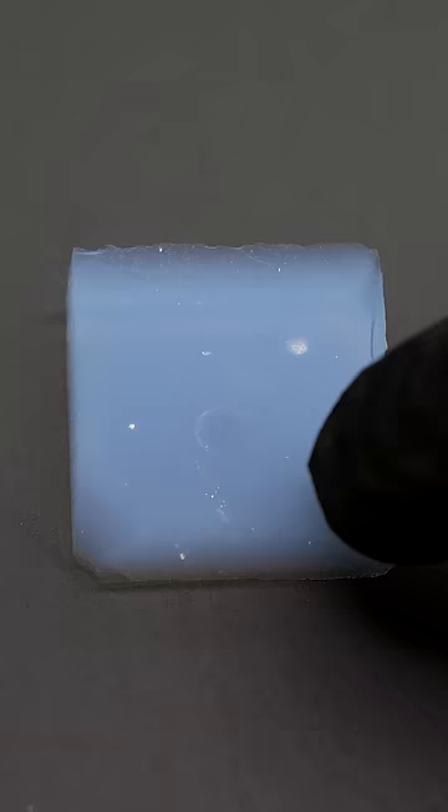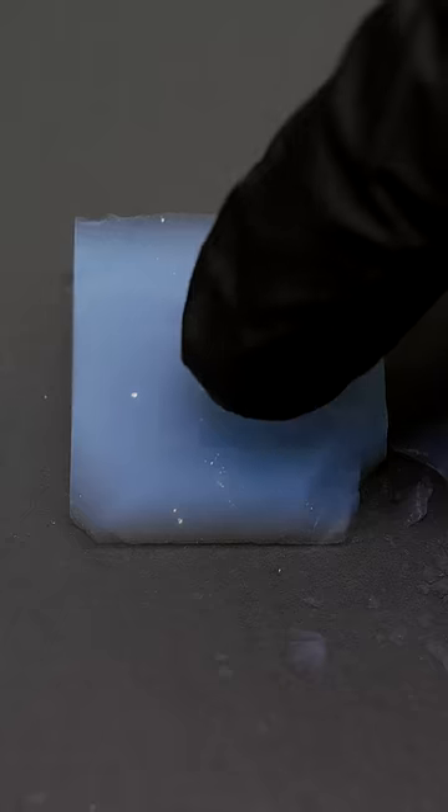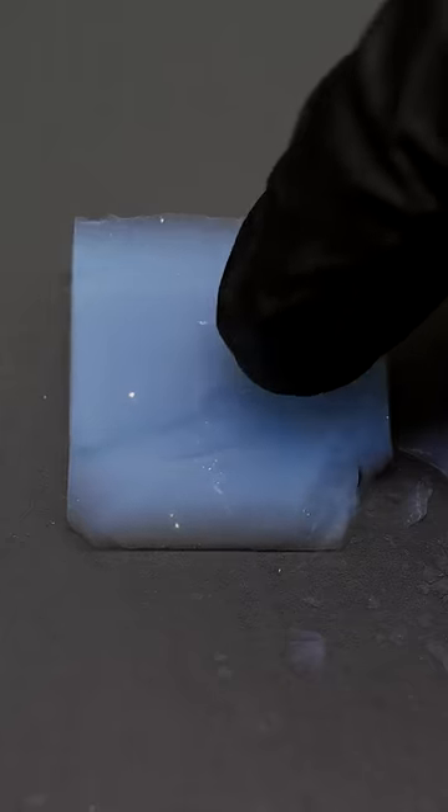The texture of it is kind of like styrofoam, but it's also very fragile, and it's really easy to accidentally break it.